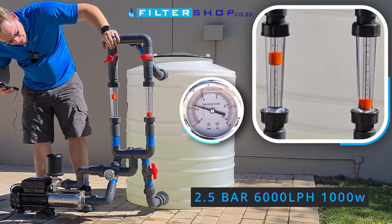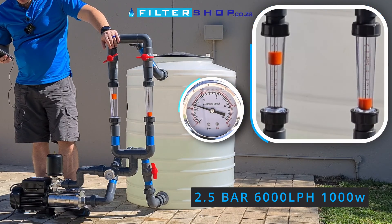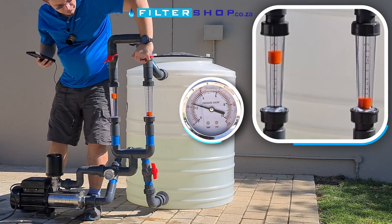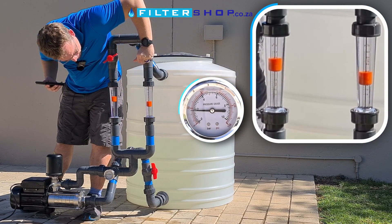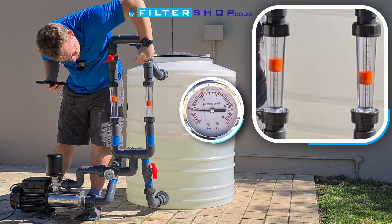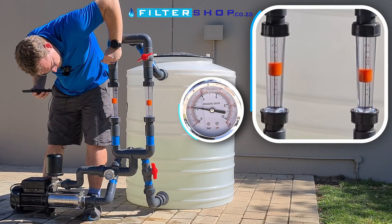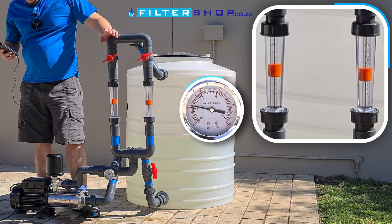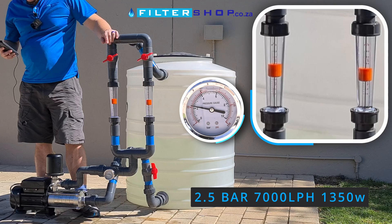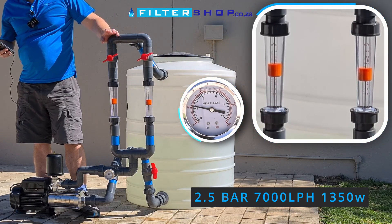At 6,000 litres an hour, we're maintaining 2.5 bar and pulling basically one kilowatt. At 7,000 litres an hour, we're just barely able to keep it — we're at just under 2.5 bar and drawing 1,350 watts.